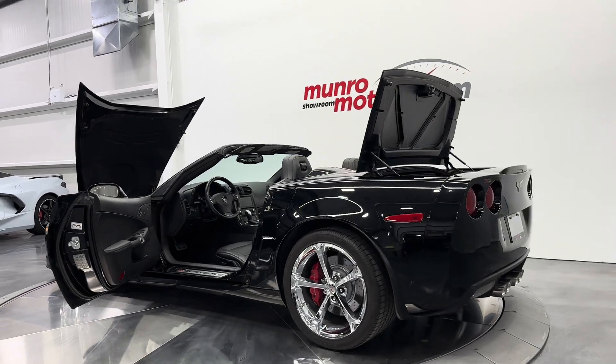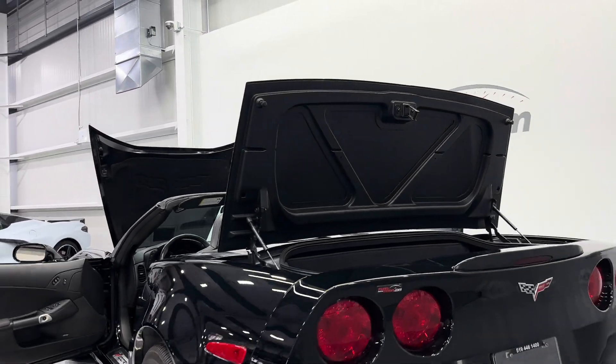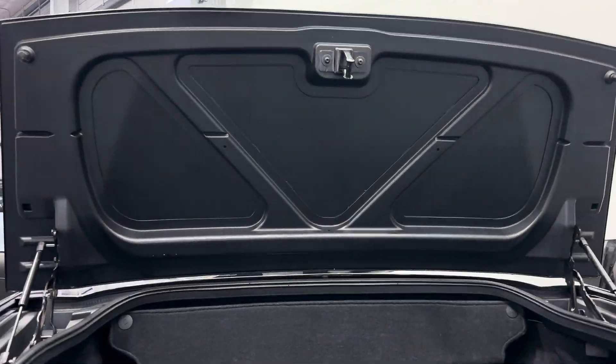We'll start here at the trunk. Underneath the trunk lid you can see it looks great. Inside the trunk itself it's all lined. We do have the separator here — you can see the convertible top is back there. It is black so it's a triple black car. Inside the trunk we do have storage space, and down here we have an extra storage space that goes pretty deep, and then we also have one on this side as well that's the same capacity.